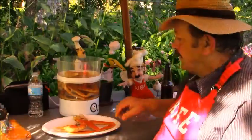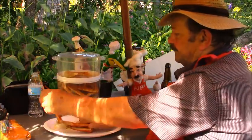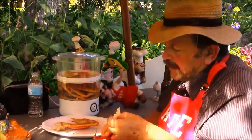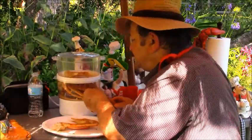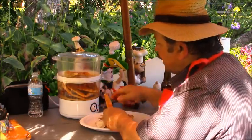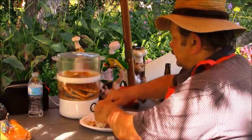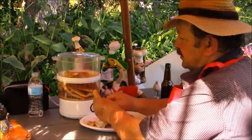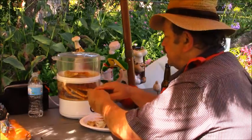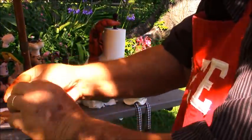Good looking crab legs. All right, crab legs, get out of here. Got me a little feast going. Look at her — this is going to be real good. Break that off, you can pull this apart — hopefully you can see that — and you can just pull that apart.